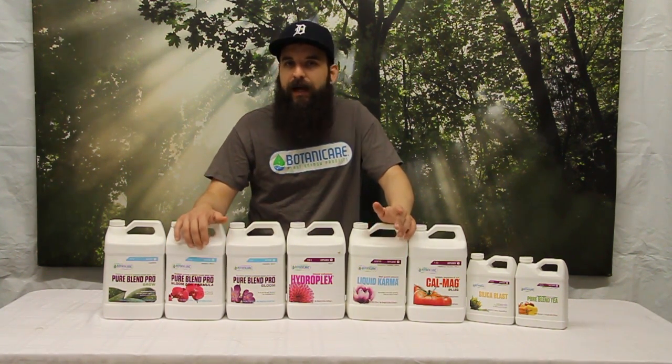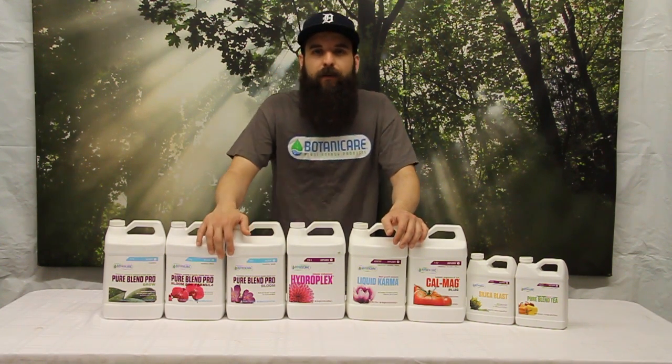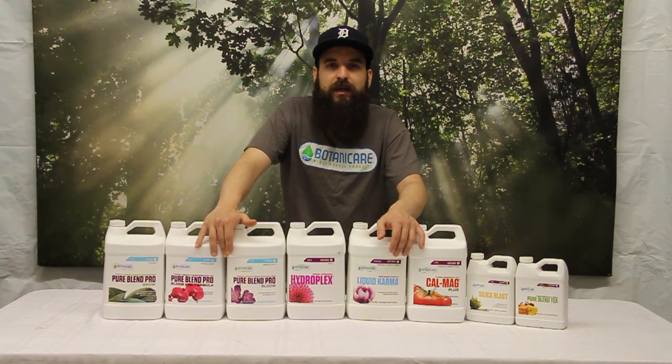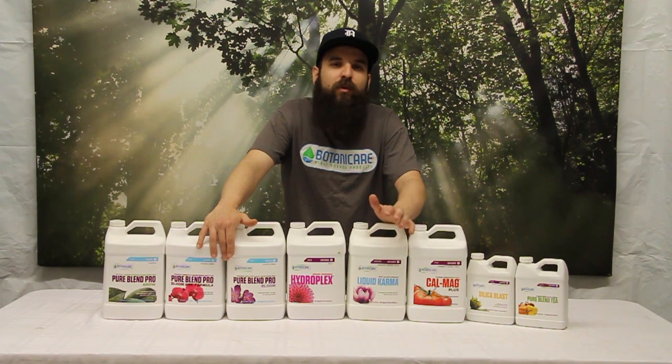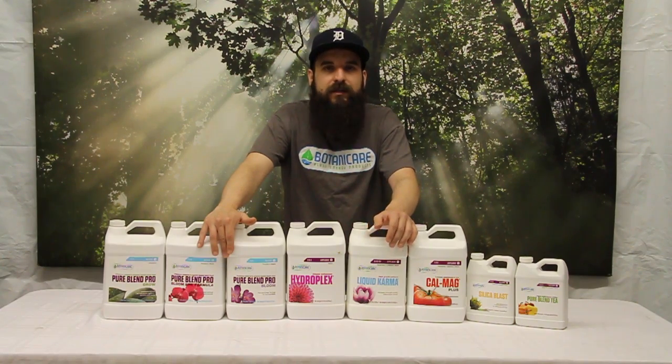Botanicare makes a lot of other products as well. They make some rooting products — the Power Clone is a very strong rooting agent and I highly recommend it for any kind of hydrocloner or cube rooting. They also make HydroGard, which is a great product for keeping bacteria down and keeping your hydro systems very healthy. They also make a couple other bases: their Kind base is a nice blend of synthetic organic, and they make a commercial base as well, the CNS 17. All that stuff is available on our website with a lot of info on there. I hope this video helped you guys out and we'll see you next time.